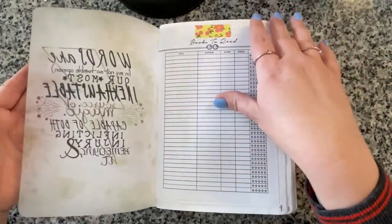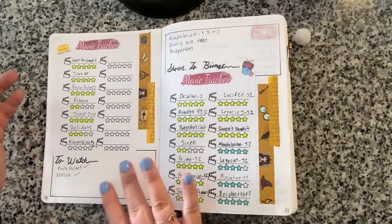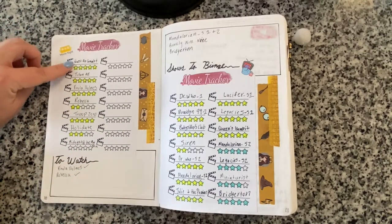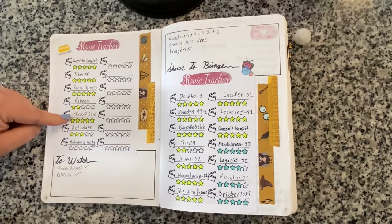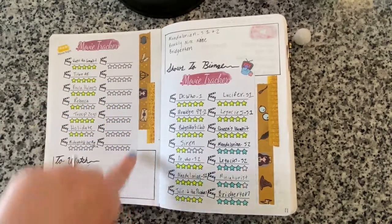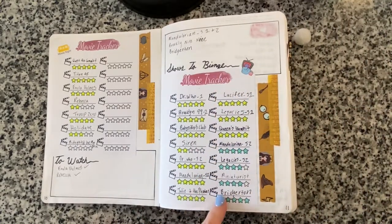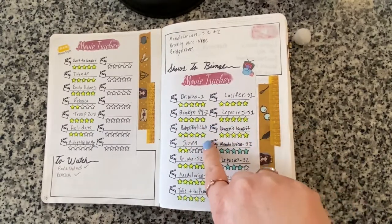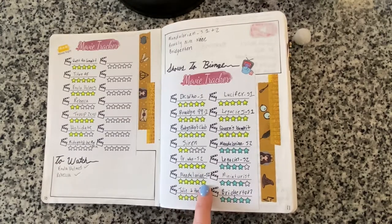I did fill out my movie tracker. I watched Quest for Camelot and Titan AE, Enola Holmes on Netflix, the new Rebecca, Troop Zero, and Midnight at the Magnolia. For shows, I rewatched Doctor Who season one, continued Brooklyn 99, watched The Babysitters Club, started Siren, Doctor Who season two, and Mandalorian season one.